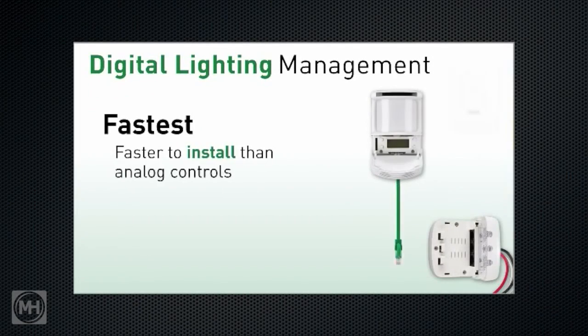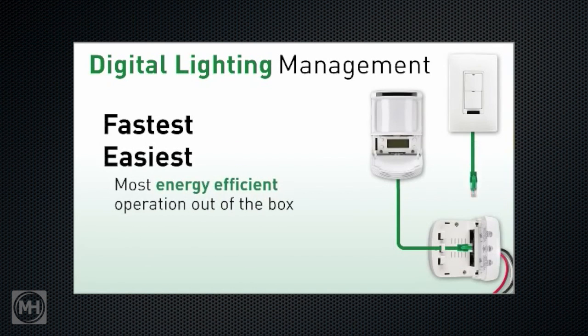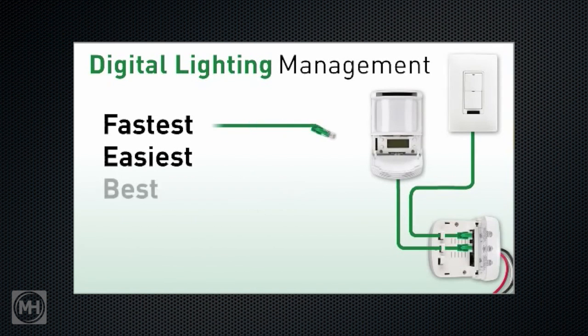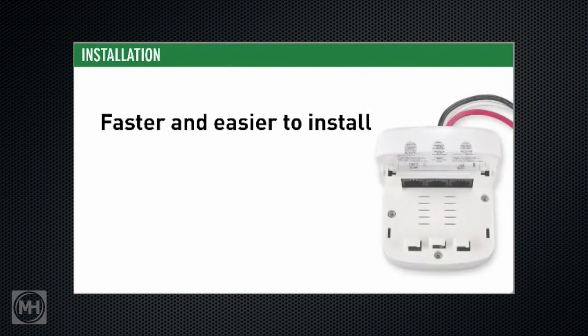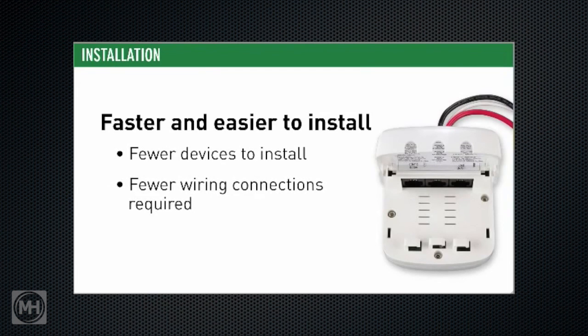More than ever in today's challenging economic climate, saving time means saving money. DLM speeds up installation so you can be out the door and onto the next job quicker than ever. During installation, contractors like how quick and easy it is to install DLM — components plug together and there's no wrong way to do it, easy enough even for the newest guys in the shop.